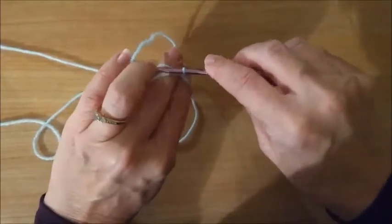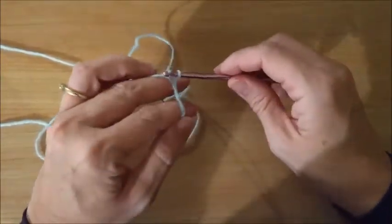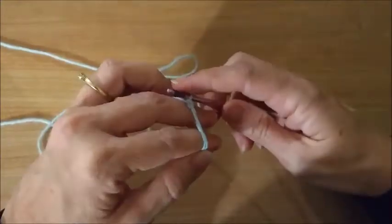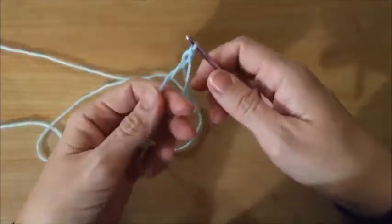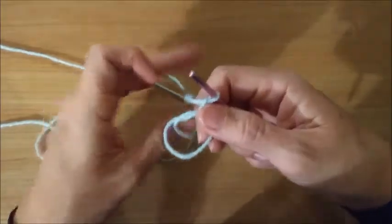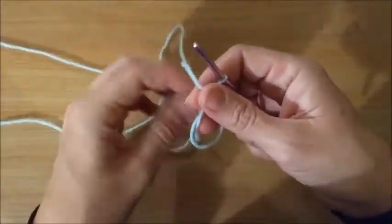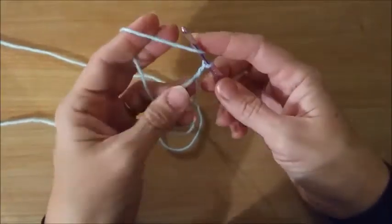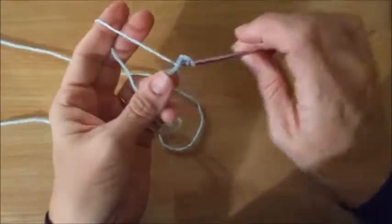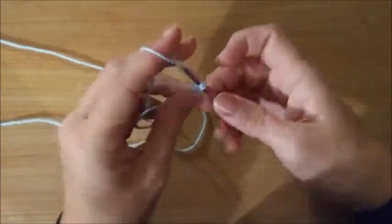Then we're going to chain two because we're going to be doing double crochets around. So chain two and then we're going to put eleven double crochets into the circle.